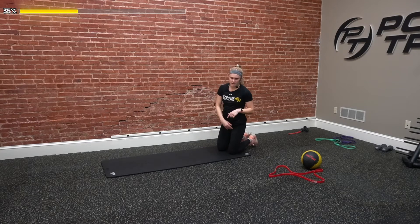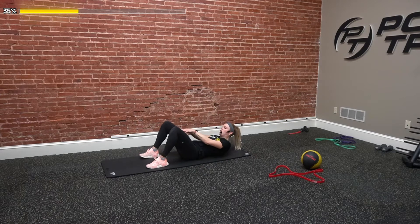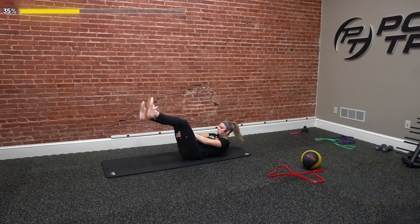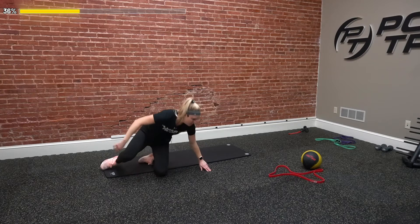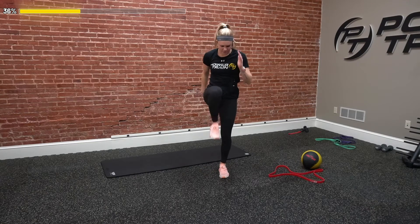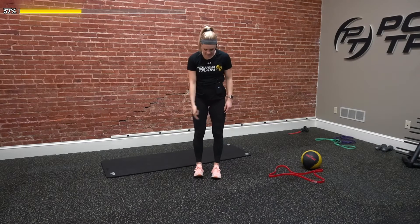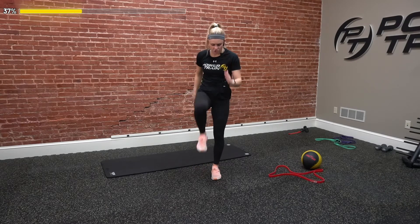Fourth exercise — back in plank on our toes, starting over the shoulders, fading away from our arms, then pulling back in. These are called body saws — rock away and then come back in. Sliders work great here if you have them, otherwise just bodyweight. Fifth, flip over on our back for small quarter rep crunches — just right between those legs, small little crunches targeting our full abdominal muscles, 10 of those.